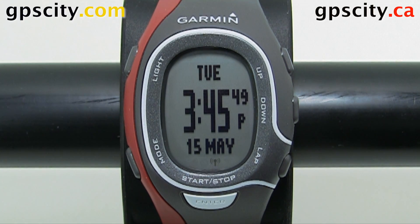Now that we have our new Garmin Forerunner 60, we're going to want to set up the training pages so we can see the information we want when we need it.